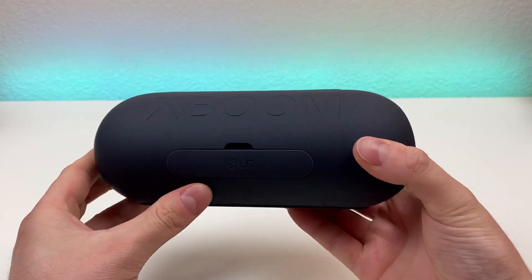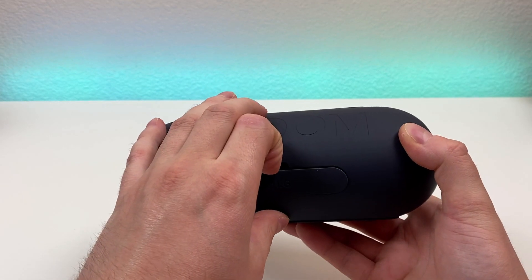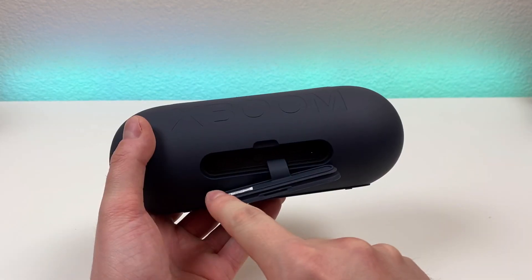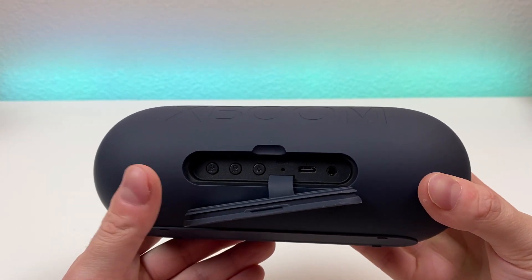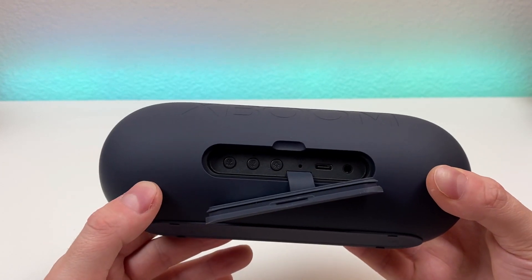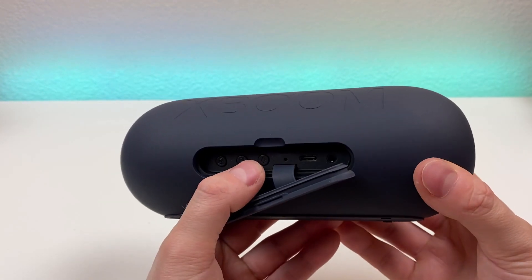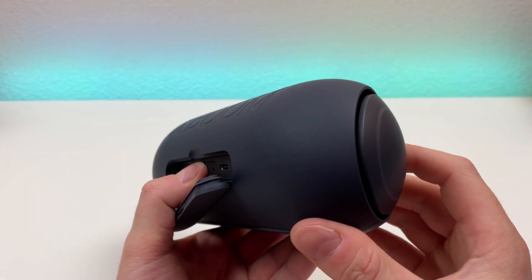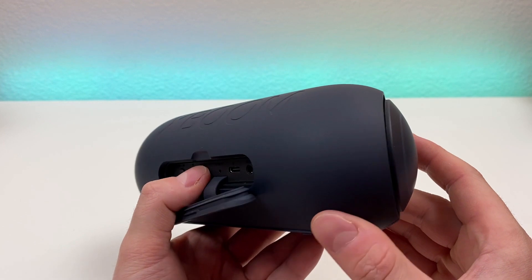Flipping over to the back, we have XBoom branding and we also have a flap here. When you pull that back, you can see we have a rubber housing to protect the internals. We have the multi button, which allows you to connect multiple speakers together. We have the dual button, which allows you to connect multiple phones to the one speaker. And we have the light button.